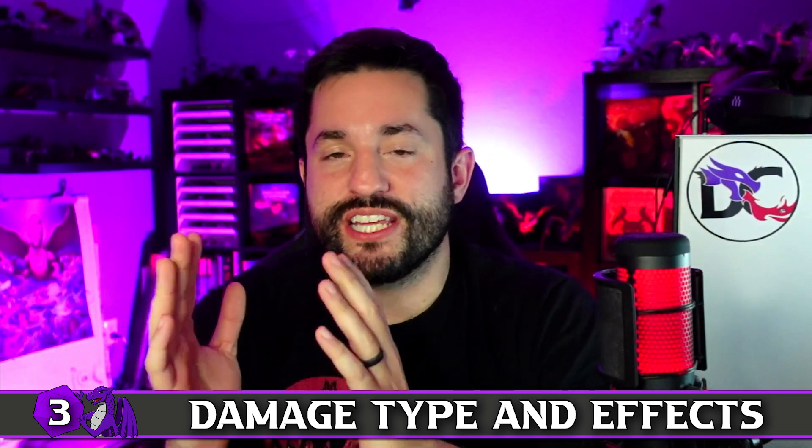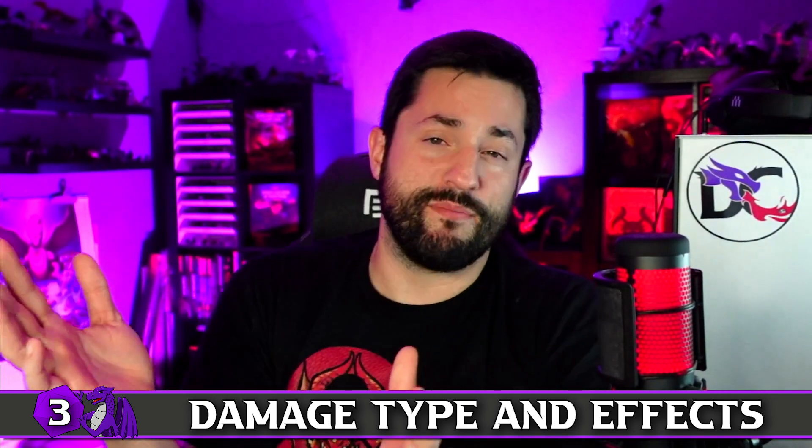Number three is about damage types and effects. Fire is essentially the default damage type — just normal damage. Cold and poison tend to have additional effects like movement slowing, disadvantage, or the poisoned condition, so spells with those effects should deal reduced damage compared to counterparts without effects, like Firebolt at 1d10. Ray of Frost drops that to 1d8 but reduces the target's speed by 10 — small effect, reduced dice.